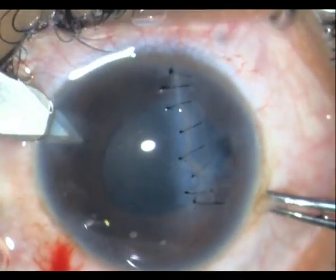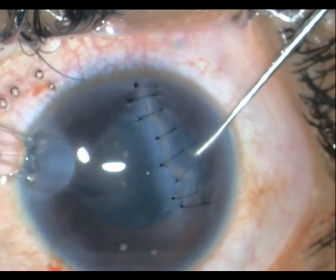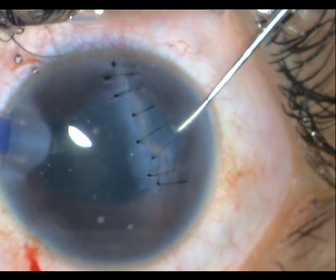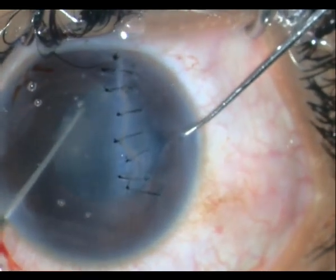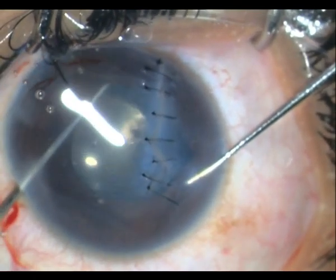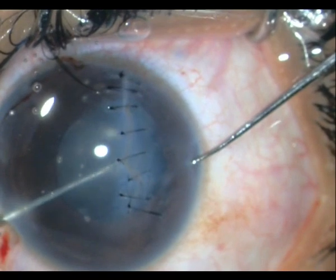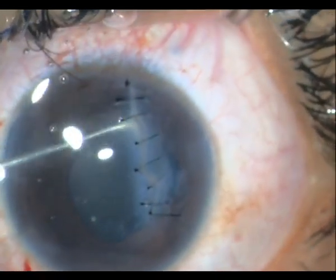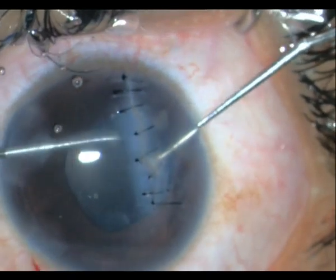Once I am satisfied that I have removed all the cortex, I extend one of the paracentesis wounds with my 2.8 blade and place a foldable single-piece IOL within the bag. I know I have an adequate rhexis. I did not have to go for a three-piece lens, although that would have been, I think, a better decision. However, I have already gone in with a single piece and I have to make do with this. It is an effort to get the trailing haptic into the bag, especially since I cannot see really well under these circumstances.